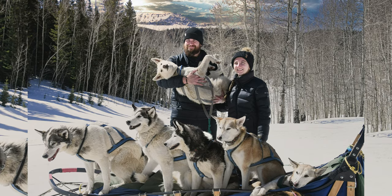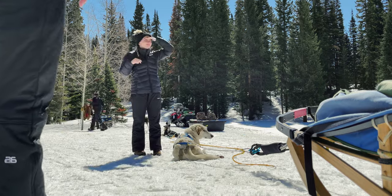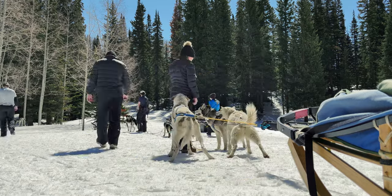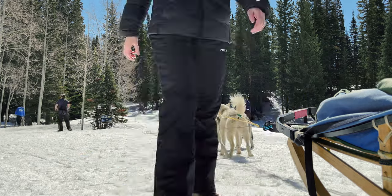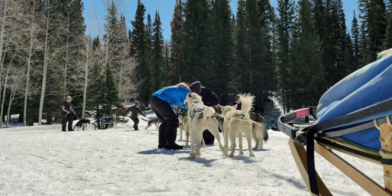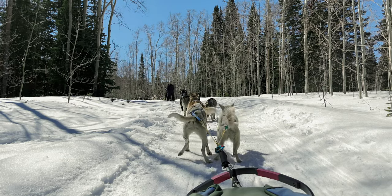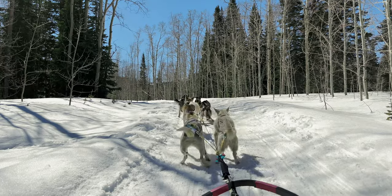After you have warmed up in the tent with homemade chocolate chip cookies and hot chocolate, it's time to go back out and get your picture taken with these amazing dogs. You can purchase all pictures at the end of the tour. After pictures, it's time to harness all of the dogs and get them tied back into the sleds — this part is very loud and a beautiful scene of controlled chaos. Each dog knows it's time to run again. Then it's time to hit the trail and head back to the trailhead.